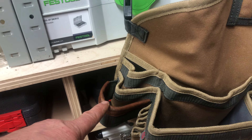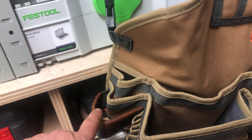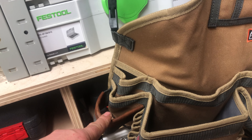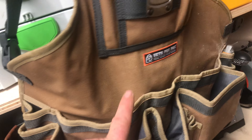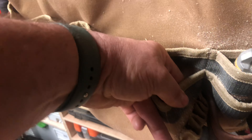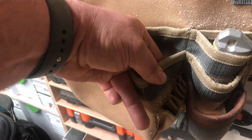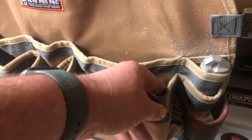It has a belt clip on this side for a hammer. I've actually been using it for my nail gun which works nicely. It has a few other pockets and then it has another clip on this side with a couple of smaller ones if you wanted to put any screwdriver extensions or anything in.